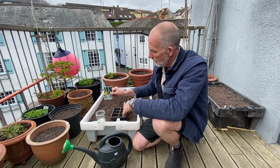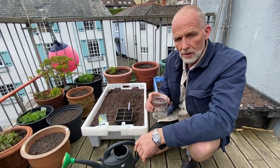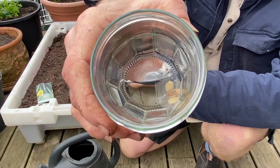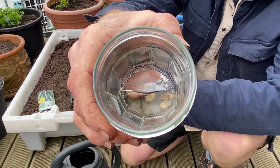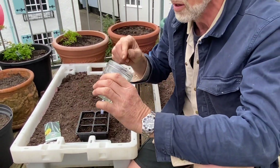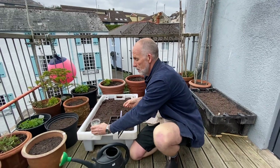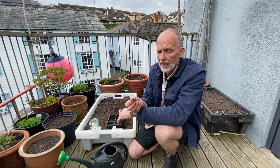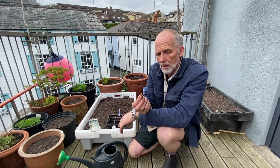The first tip is to soak your seeds overnight. Here we have them in some water. Soaking seeds overnight — this goes for lots and lots of plants, not things like radishes though, they're a bit gelatinous and they'll just go all gooey. Soaking seeds overnight starts to activate them before you put them in the ground.